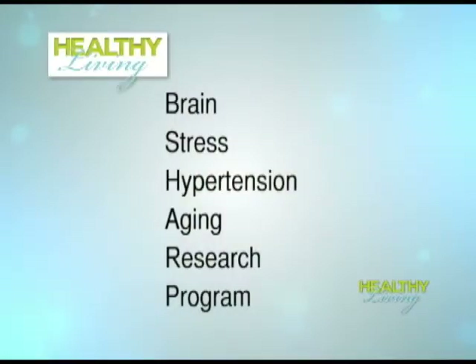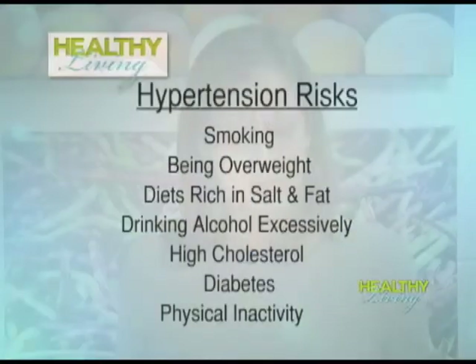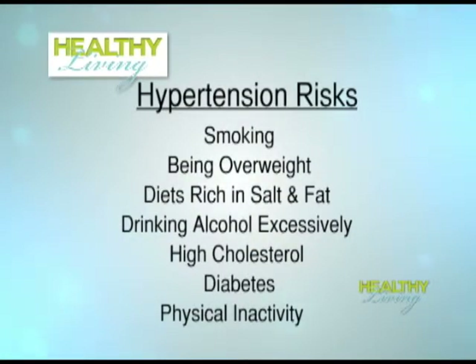Here are some tips to lower your risk of hypertension from Emory University's Elizabeth Sitek. I'm Elizabeth Sitek from Emory University to tell you about hypertension risks and how our diet affects our hearts and our brains. I work with the B SHARP program — the Brain Stress Hypertension and Aging Research Program. Hypertension risks include smoking, being overweight, diets high in salt and fat, drinking alcohol excessively, stress, high cholesterol, diabetes, and physical inactivity.